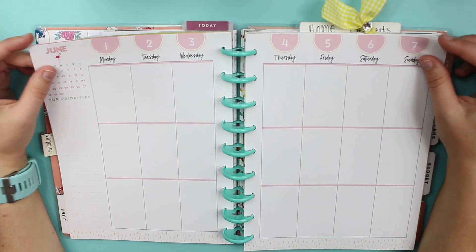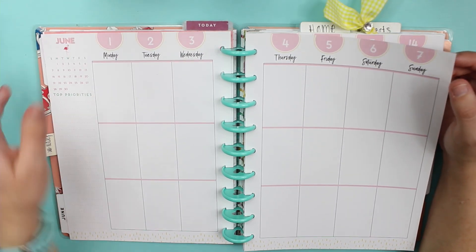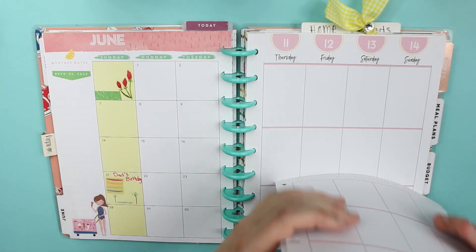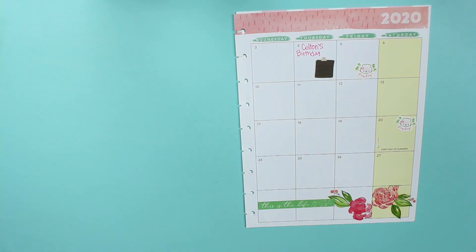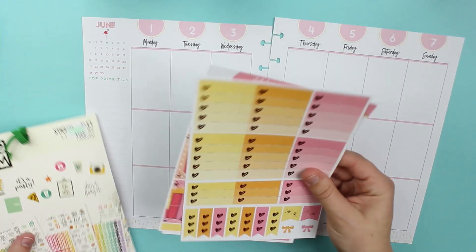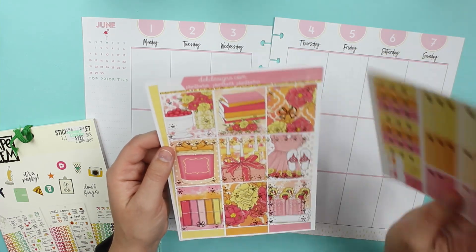Hey everyone! We are in the classic vertical, starting June 1st through June 7th, and let's get planning. I always love when the start of a month falls on a Monday — I just feel like everything flows better that way. What I'll be using today are some stickers from DEK Designs, their May sub box.